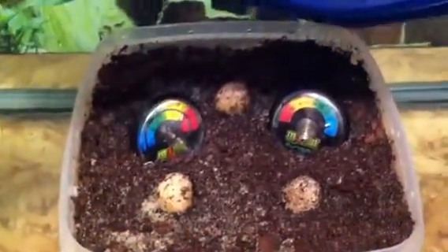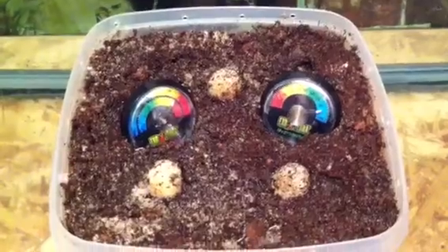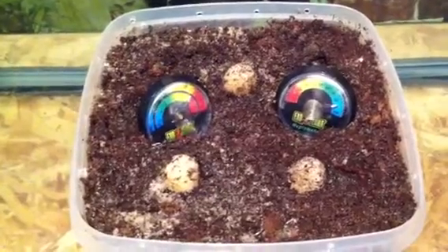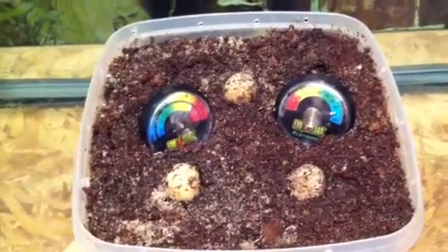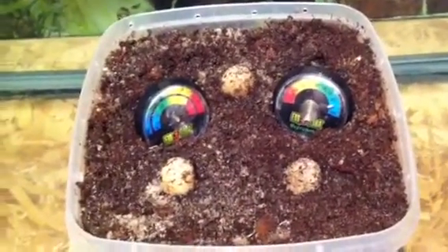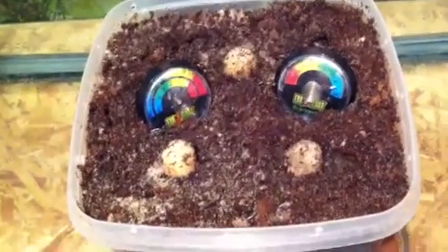I put this towel on top to kind of keep the humidity in. I don't have the lid fully on, but I have some little holes drilled around the top to help with ventilation. Inside, there they are — I have some vermiculite in the bottom, then sphagnum moss and some sterile play sand mixed in. I also have a hygrometer and a thermometer in there to monitor the temperature and humidity.